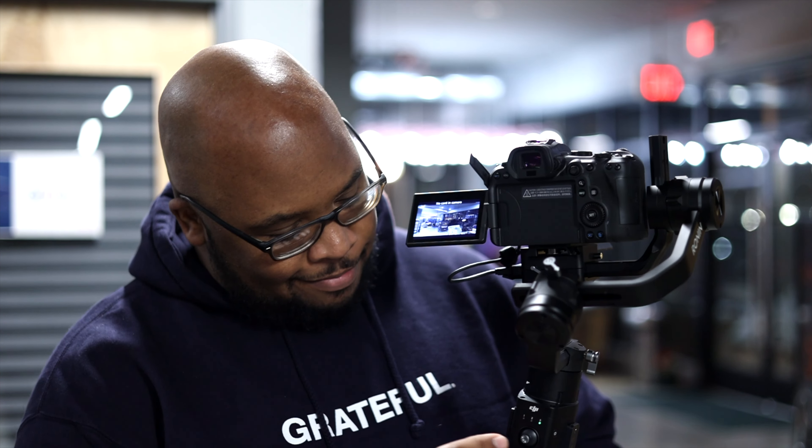So you went out, bought the brand new EOS R6, then you brought the Ronin S, and you thought you could hit the record button — and it did absolutely nothing. Well, there's an update available, and I'm going to show you how to update your EOS R6 to be compatible with the Ronin S.